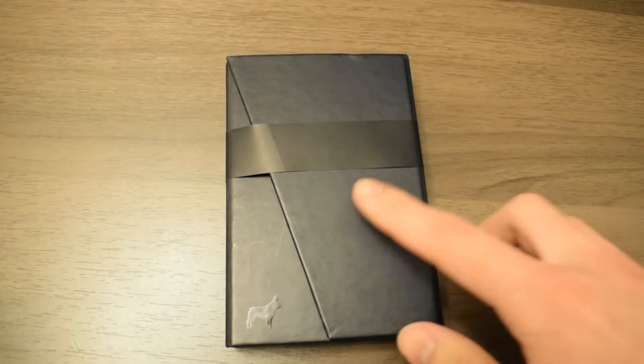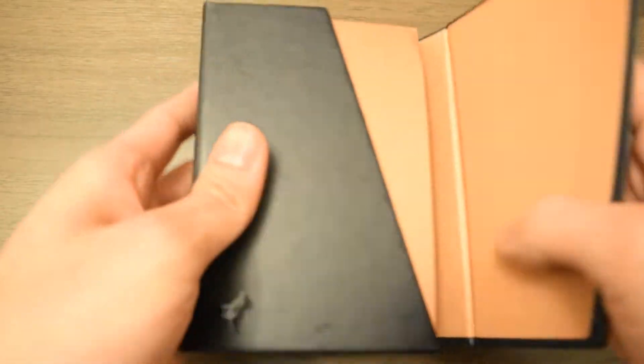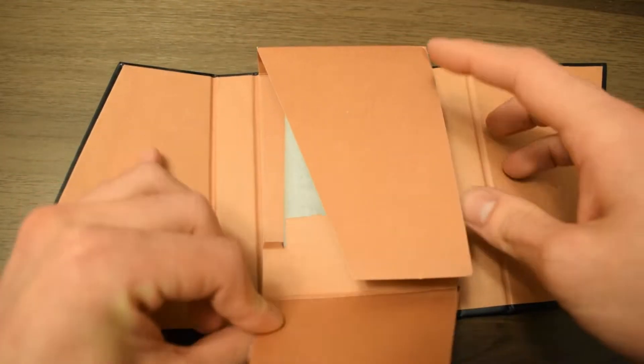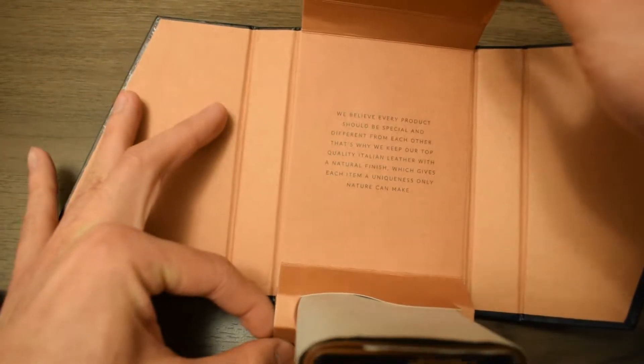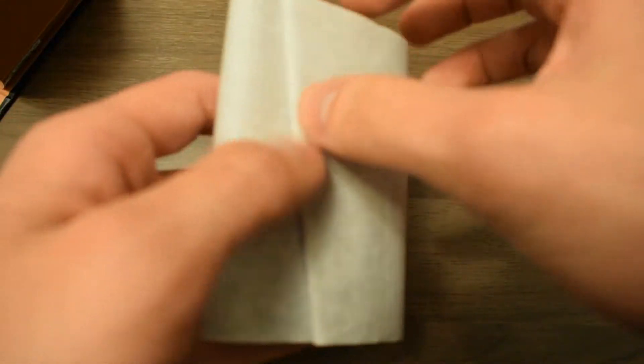On the packaging there's a Frenchy logo right in the corner and some Frenchy branding right on the back. When you open up the packaging you're greeted with a wallet like this, with a message from the people at Frenchy. Protecting the wallet there is some tissue paper.